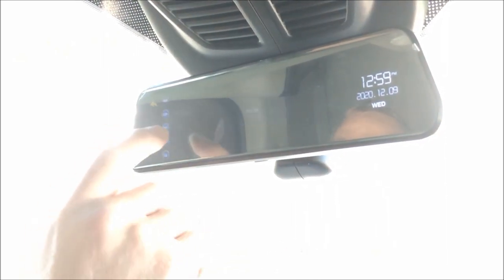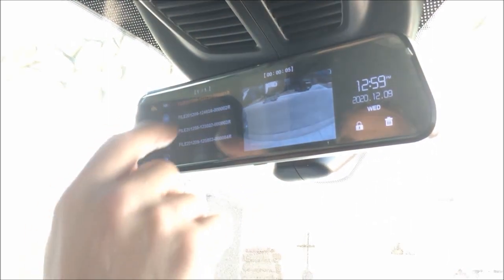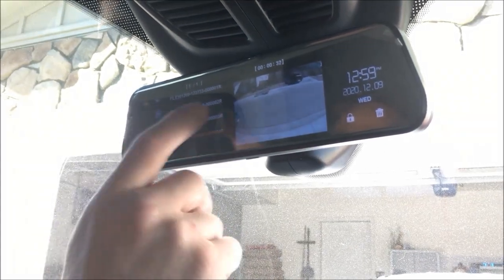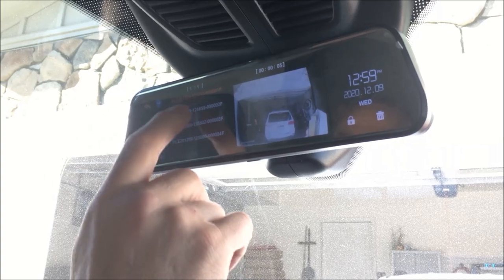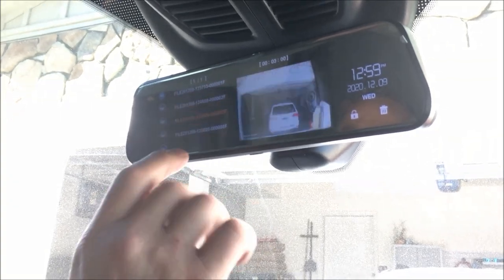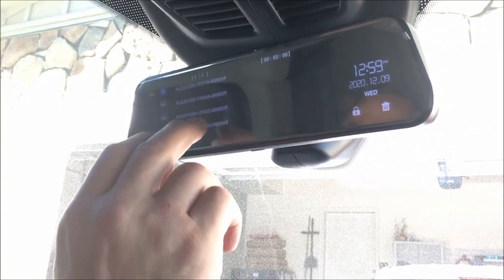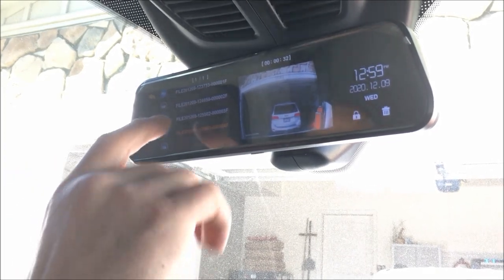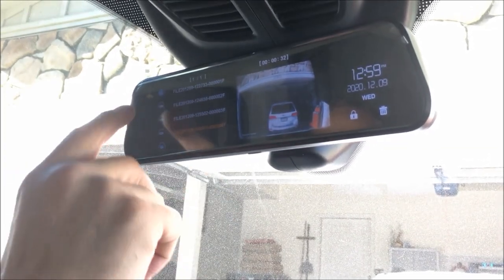It's recording both the front and the back simultaneously. You can lock in and get whatever footage you need. The SD card can be taken out and put into your computer and saved, so if you need any kind of footage for your insurance company, it's all right here.